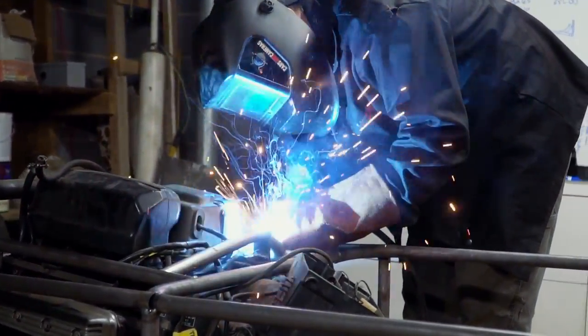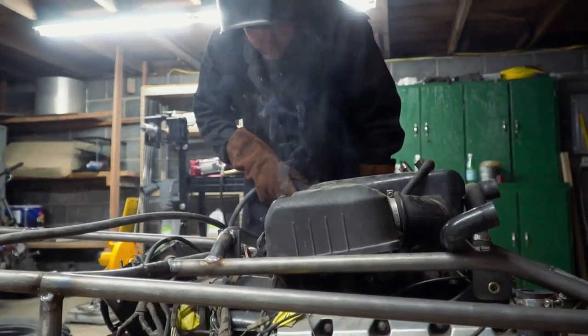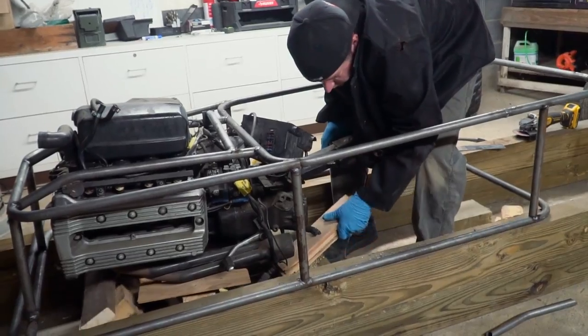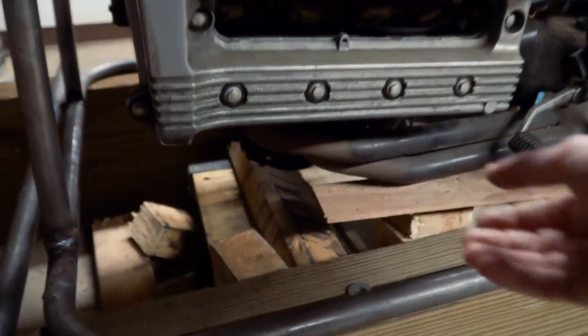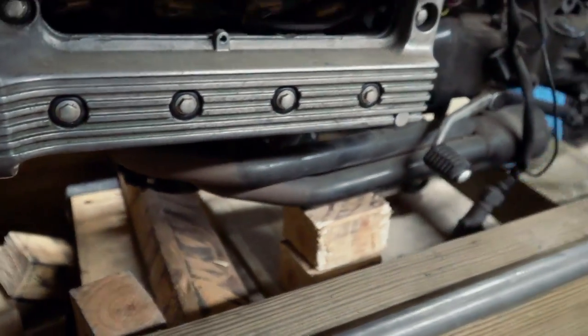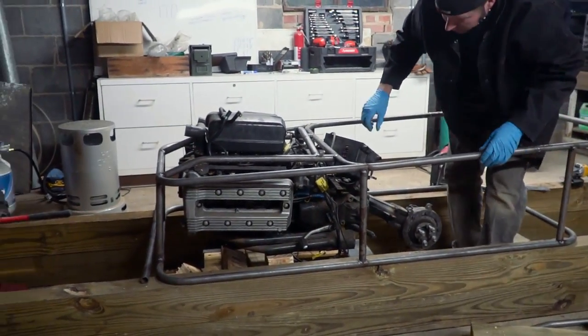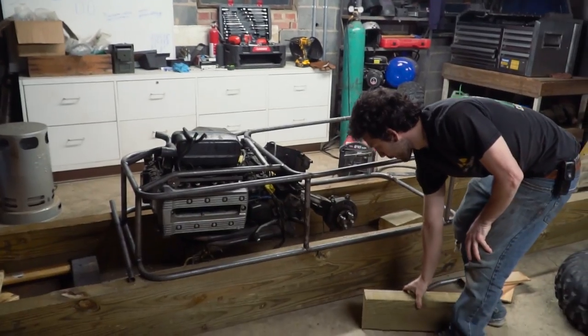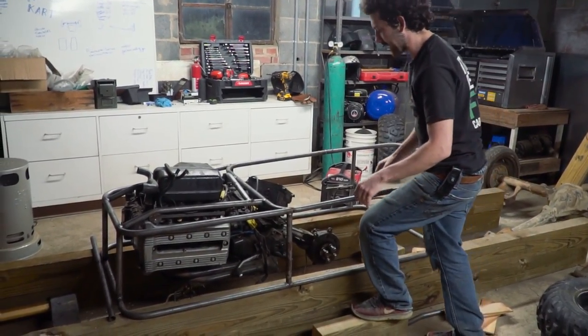That engine is in there, supporting its own weight. We're thinking of putting a rock slider here somewhere along the side to make it easier to step into. The seat height is going to be about there, or maybe a little bit lower.